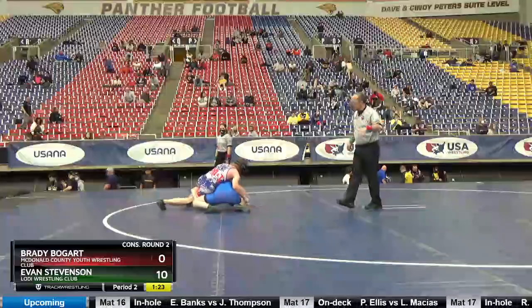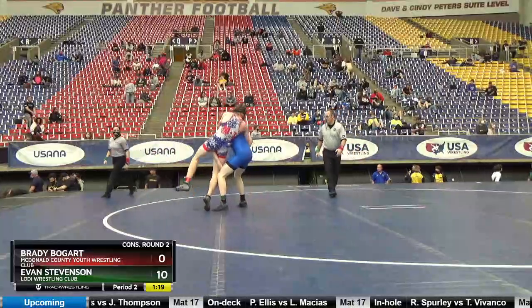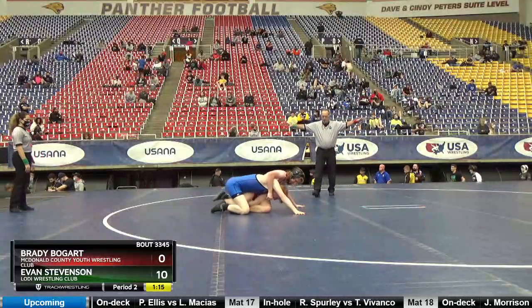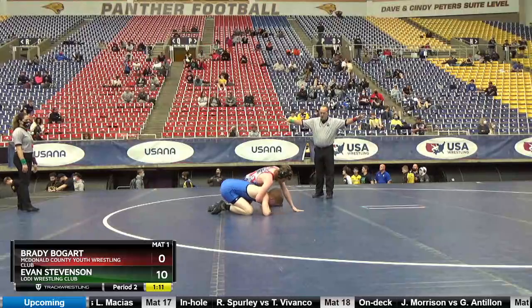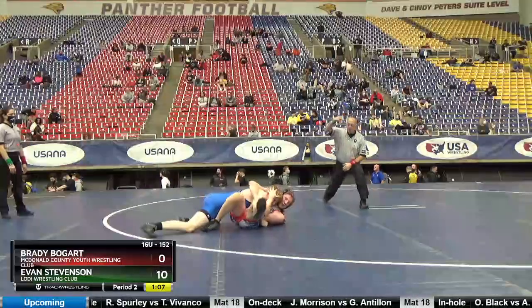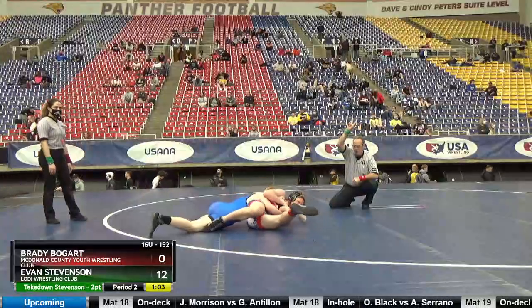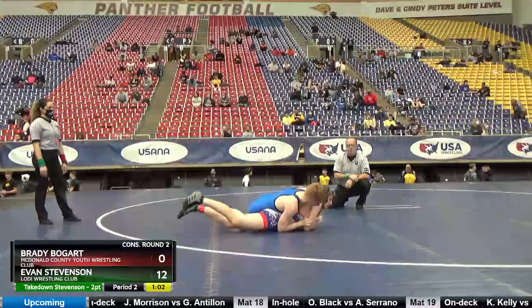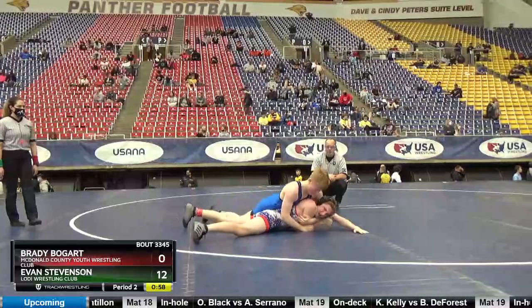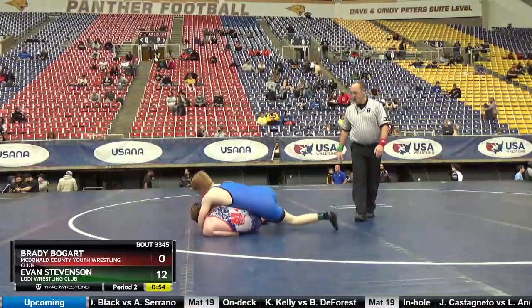Come up to your feet, Evan. Lift that leg. Leg under, pull your head out, Evan.